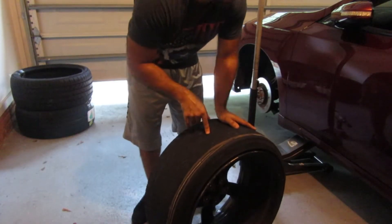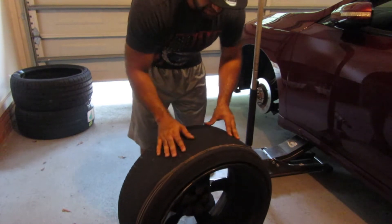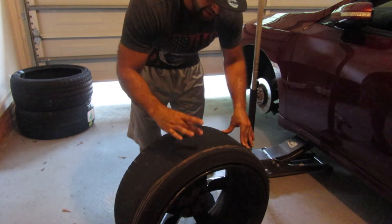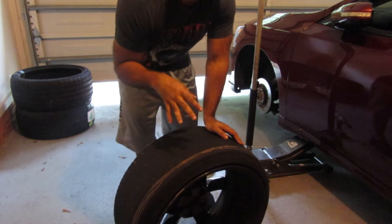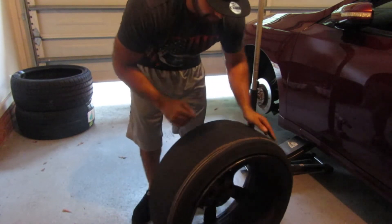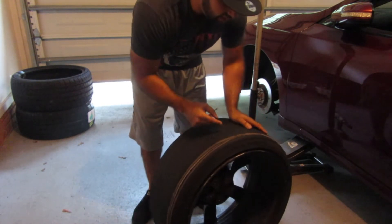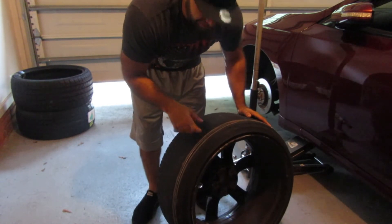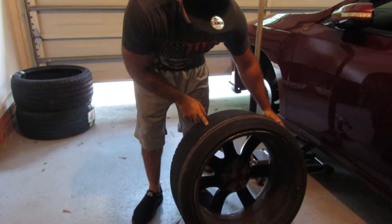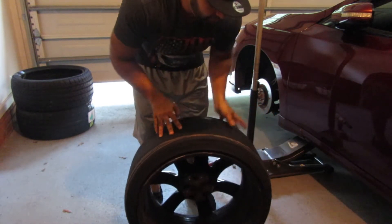This one is worse than the last one — it looks like a slick, it's so smooth. On this side the alignment is even more terrible; it's smooth all the way from the front to the back with all the wires showing. That's bad — I really have to take care of the alignment.